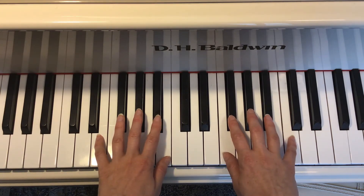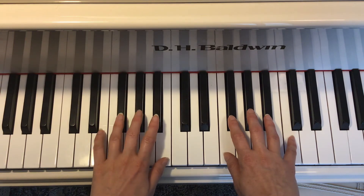Then I move to my left hand and I'm going to start with my two finger. Two, three, four, three, two, two, two, three, three, two, three, four.